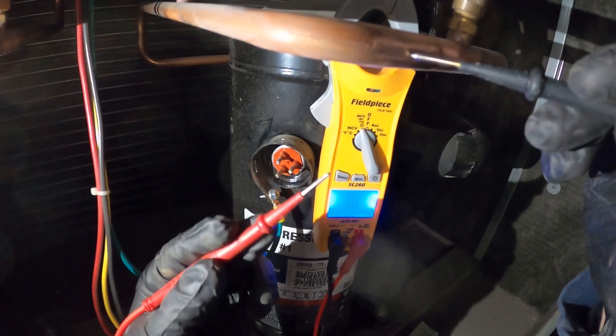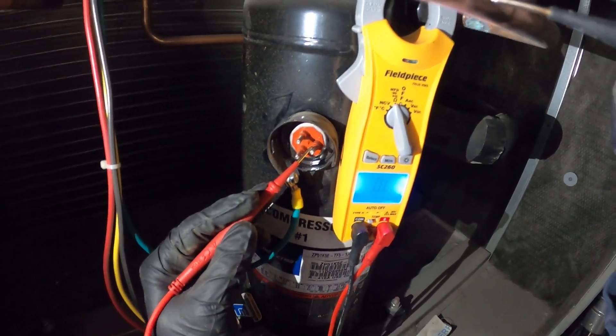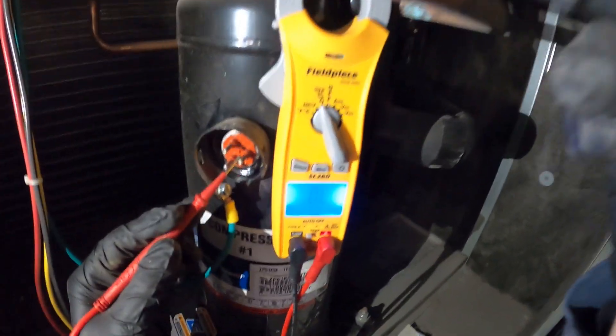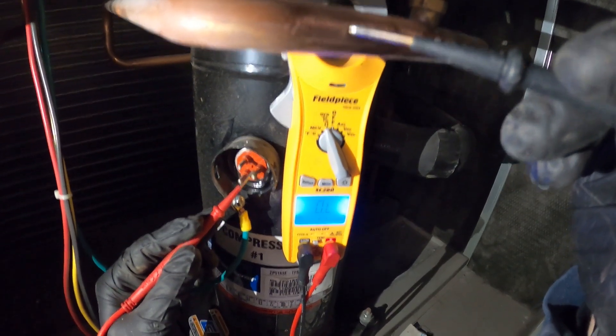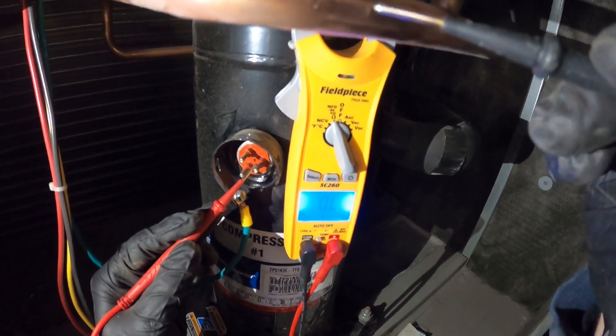Next, we're going to take our last terminal and check that to ground. And we are reading open line. That means there is no continuity from the terminals to ground. That means our compressor is not grounded and it is good.